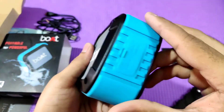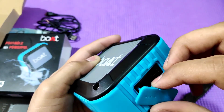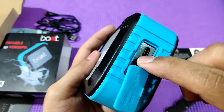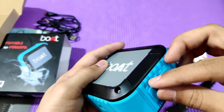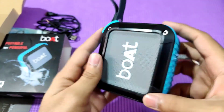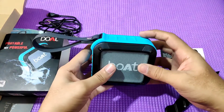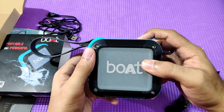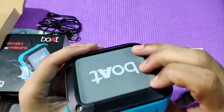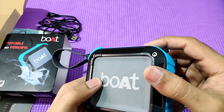There is a rubberized finishing on the buttons. There is a charging port, an AUX port, and a micro USB cable. There is also a memory card slot. On the bottom, there is a quad-thread mount for a tripod. The build quality is good with plastic and rubber materials. There is a blue color light indicator at the bottom.